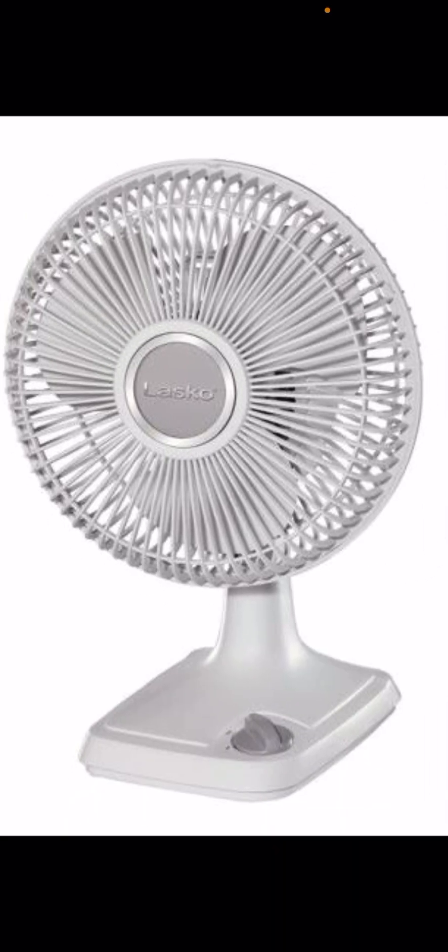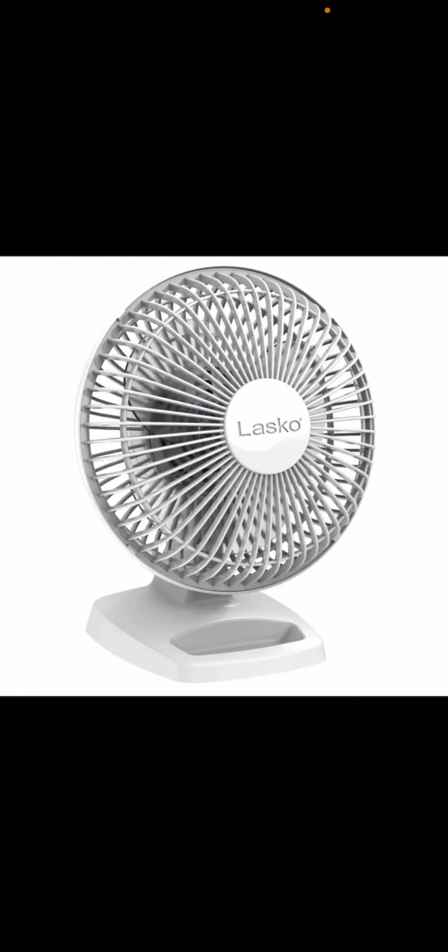Here we have a Lasco nine-inch oscillating fan — this is the newer one. I also have the 12-inch version with the metal grill. And here we have the Lasco six-inch fan, also made by Air King. It has the paper clip compartment.